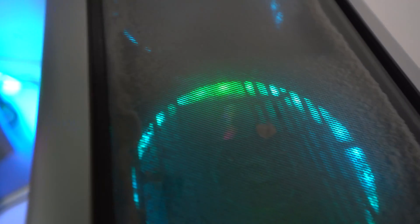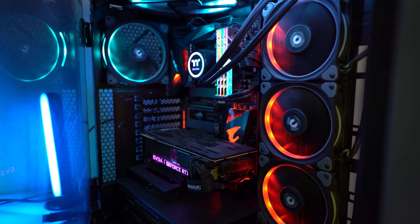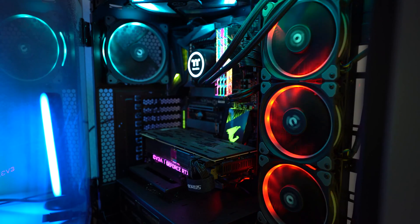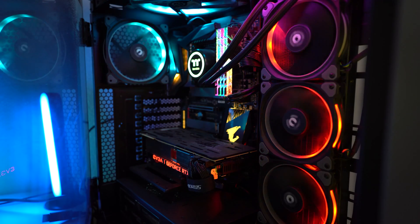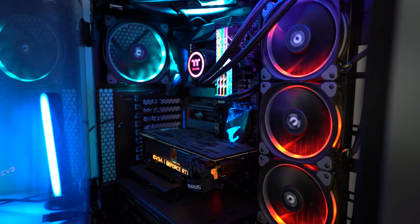I built this PC about a year and a half ago, and it's starting to collect a decent amount of dust, especially the area around the fans. If you want to learn how to build your own PC, click the card up here for a step-by-step video tutorial. I'll also add a link to it in the description below. This is a high-end custom PC build, and yours, whether a Mac or a PC, may not look like this, or you may not even see the inside, depending on the case panel you have. But trust me, there's dust on the inside.